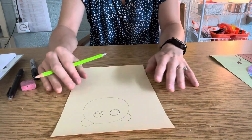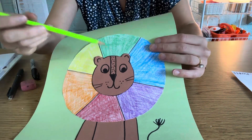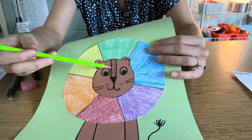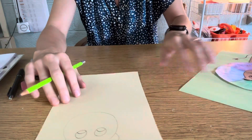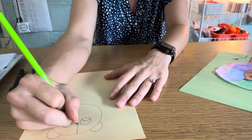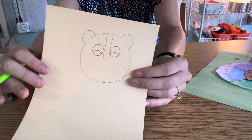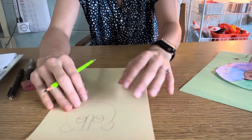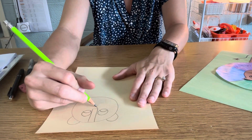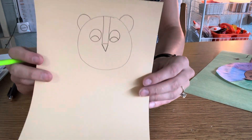After we draw our lion's eyes, I'm going to draw sort of the strip or the nose of my lion. So I'm going to start with a rectangle shape that's going to go down in between my lion. I'm going to draw a rectangle coming down in between — this is going to look like your lion's nose coming down. At the bottom of that rectangle, I'm going to draw a triangle shape.